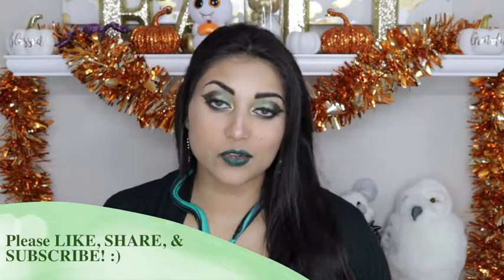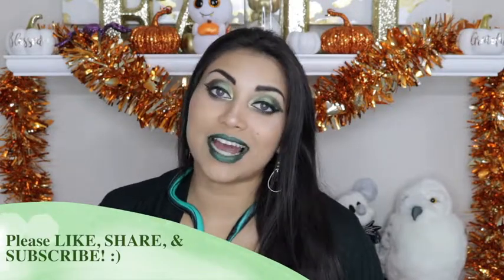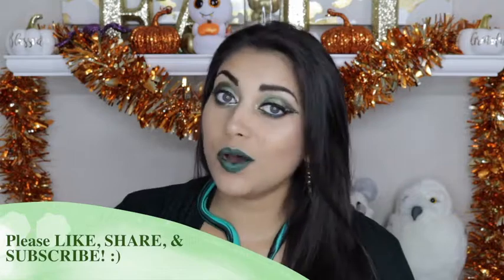If you guys haven't checked out the other makeup looks I did inspired by the other three houses of Hogwarts, then I will link those below. So if you guys are interested, just keep on watching. My camera wasn't even filming that.